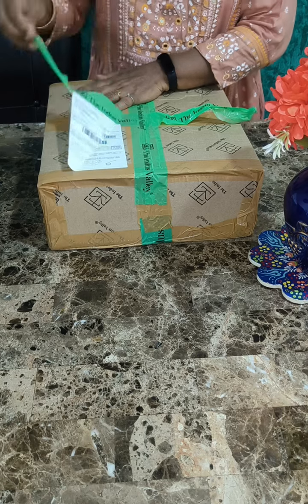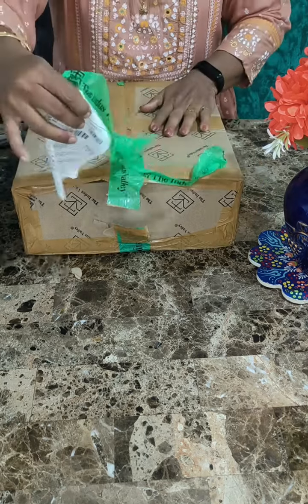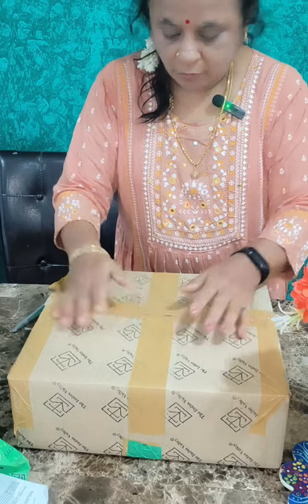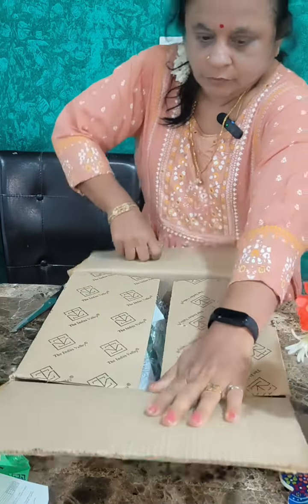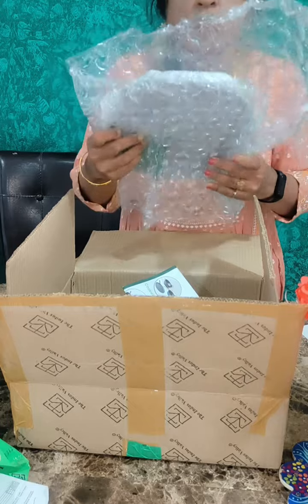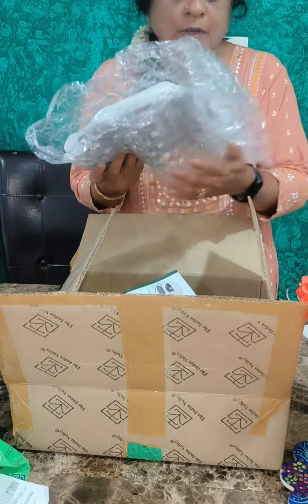We are going to put the parcel here. Let's put it in the parcel. We have to place it. Wow!